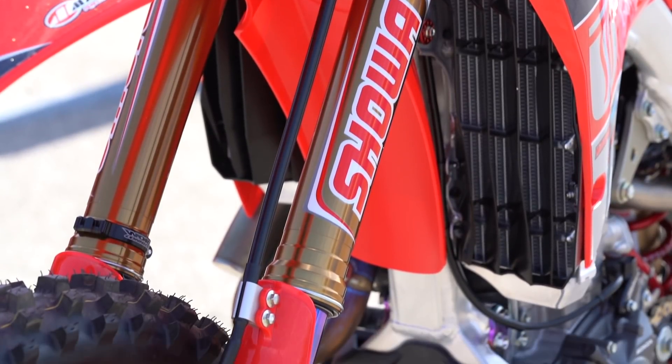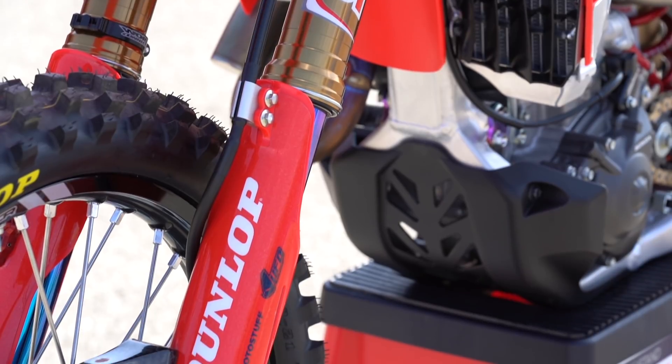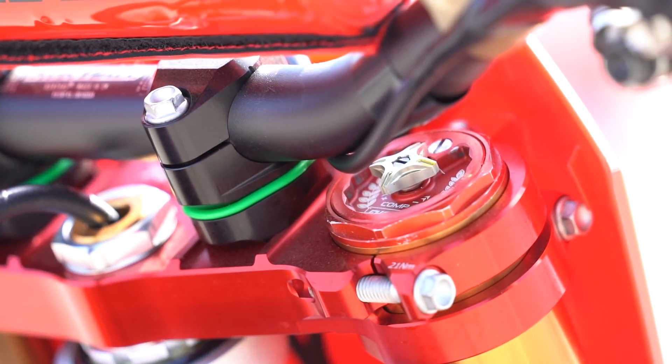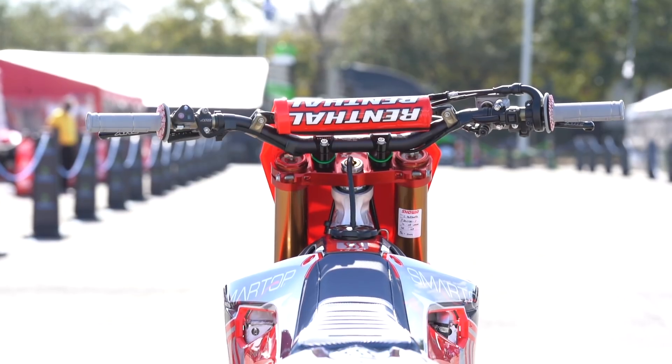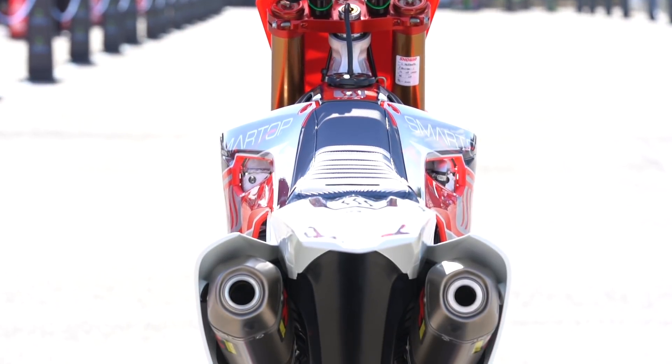He's not a big change-this, change-that kind of rider. As long as he can get the balance between the front and rear of the bike to be consistent with each other, he's pretty happy. Once we get that balance correct, we can just go up in stiffness as he gets faster — and that's pretty much been the consistent way we work with him on suspension at each track.